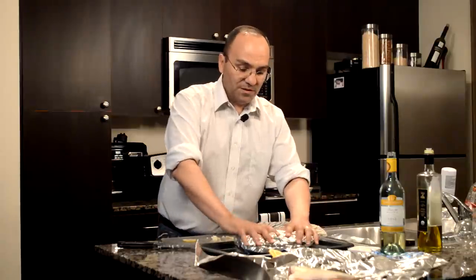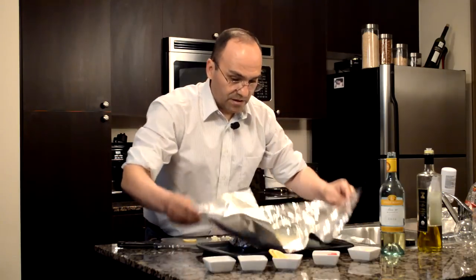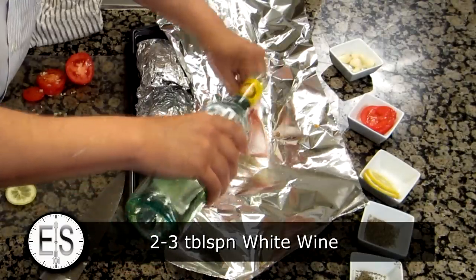So I would put this just like this in the oven. Let me do this other piece here — smaller piece. A little bit of white wine adds a nice little flavor to it.